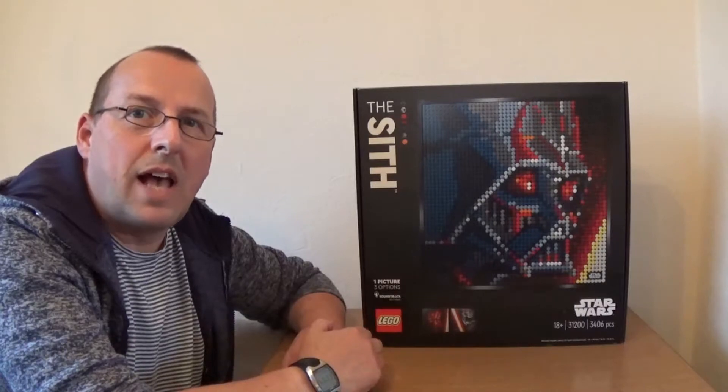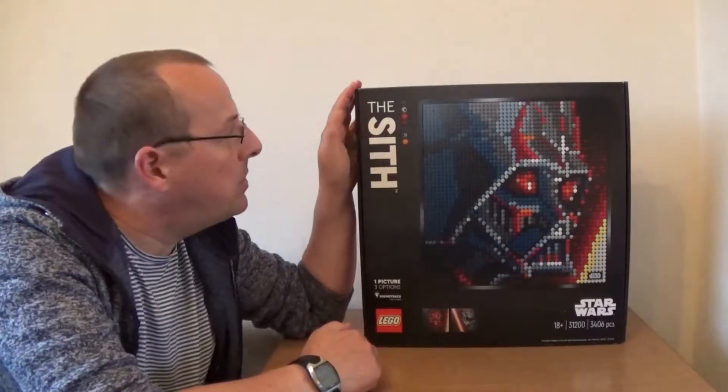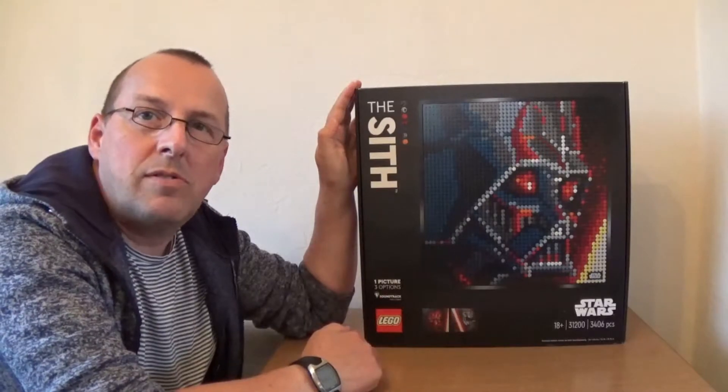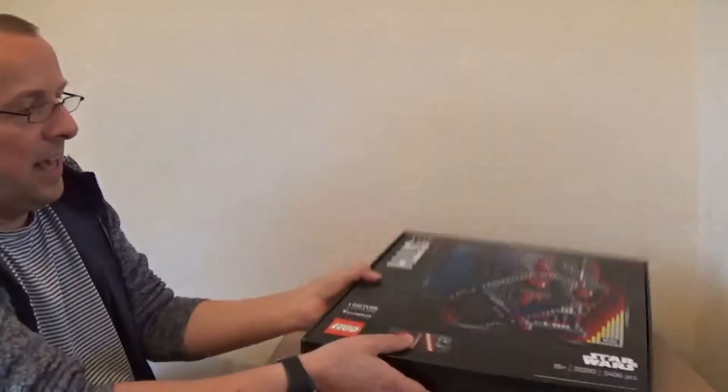Hello and welcome to Ian's Bricks. Today I'm going to be having a look and opening this box, which is the LEGO Art Sith Star Wars set, set number 31200.